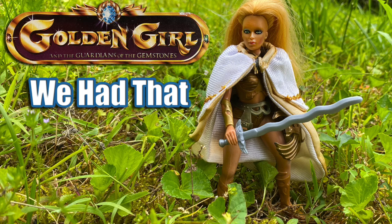Hey everyone, you're watching We Had That, and in this video I'm going to talk about the Golden Girl action figure from the Golden Girl and the Guardians of the Gemstones line of figures by Galoob from 1984.